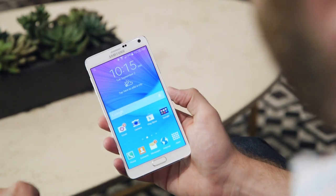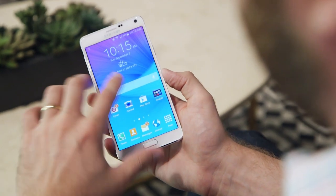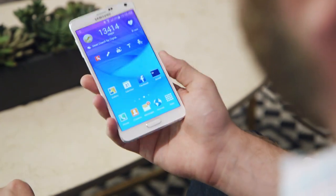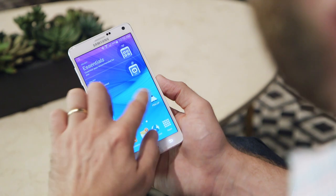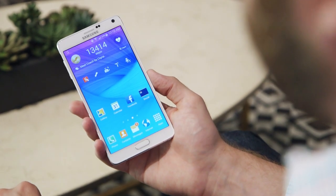It has the same size 5.7 inch screen, but now it is actually a QHD 2K display as opposed to the 1080p model from last year. It really looks great — very vibrant and saturated, and there are visibly no pixels.